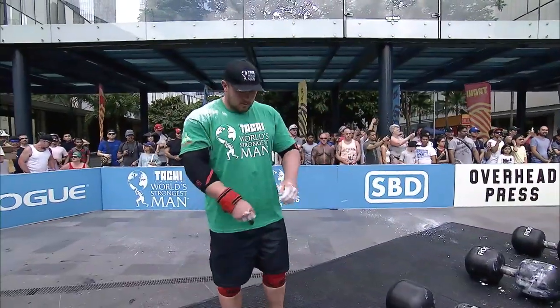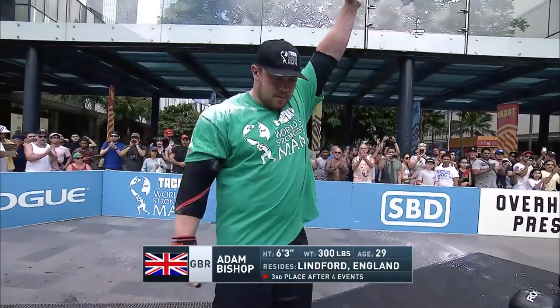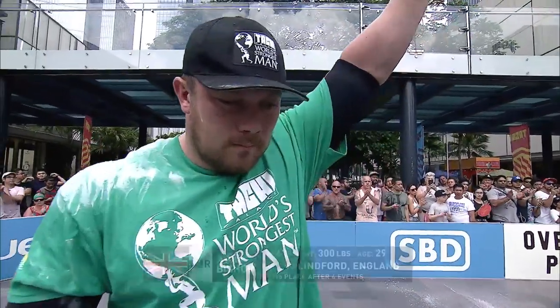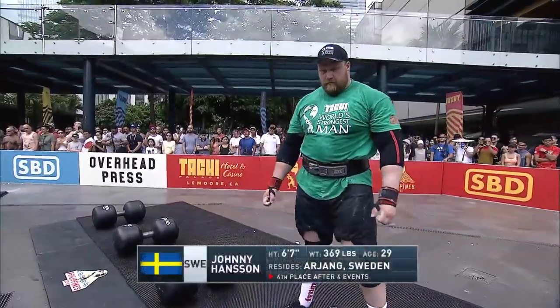Ladies and gentlemen, up next: Adam Bishop of Great Britain, third place after four events. And on the right is Johnny Hansen of Sweden, he's in fourth after four events.